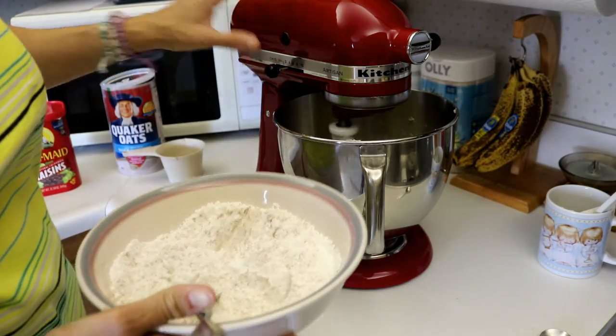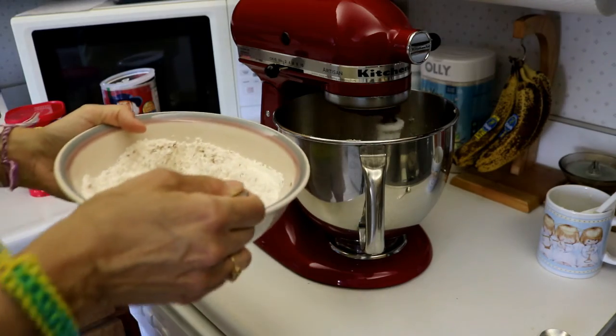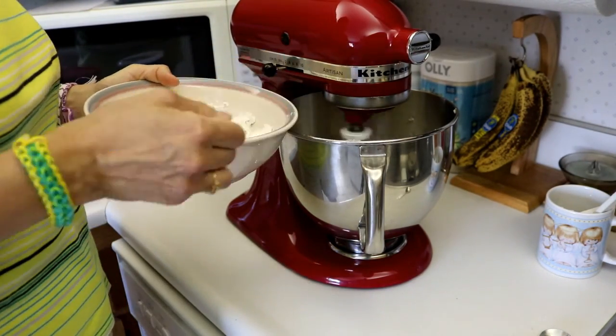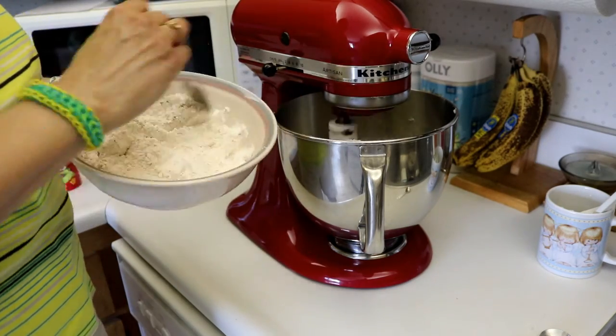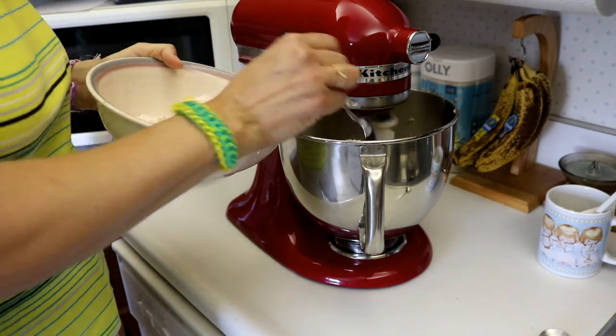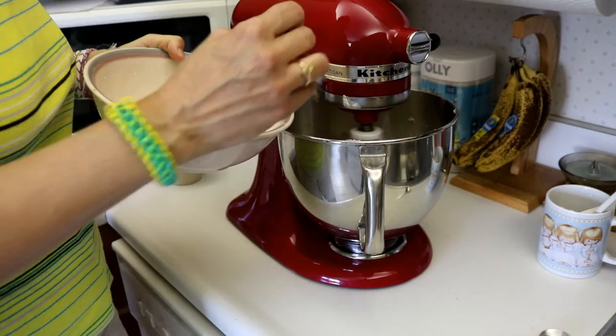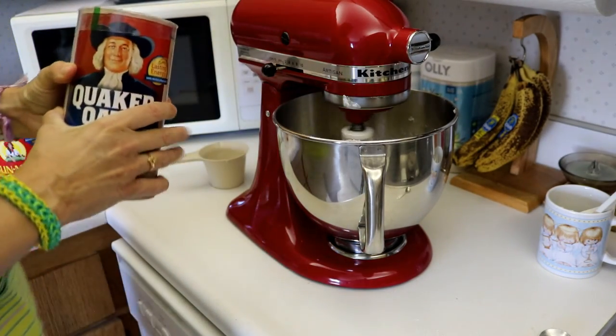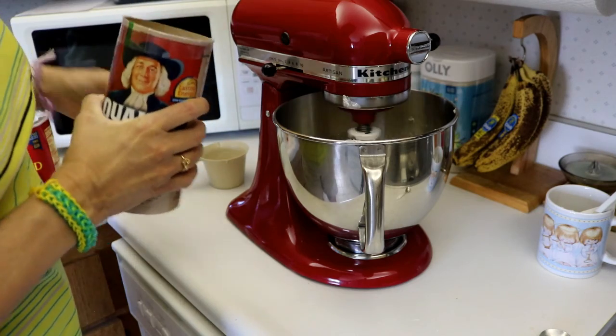When that is mixed, put it down to your lowest setting and then we are going to add our dry ingredients we mixed. We are going to add three cups of oatmeal and one cup of raisins.